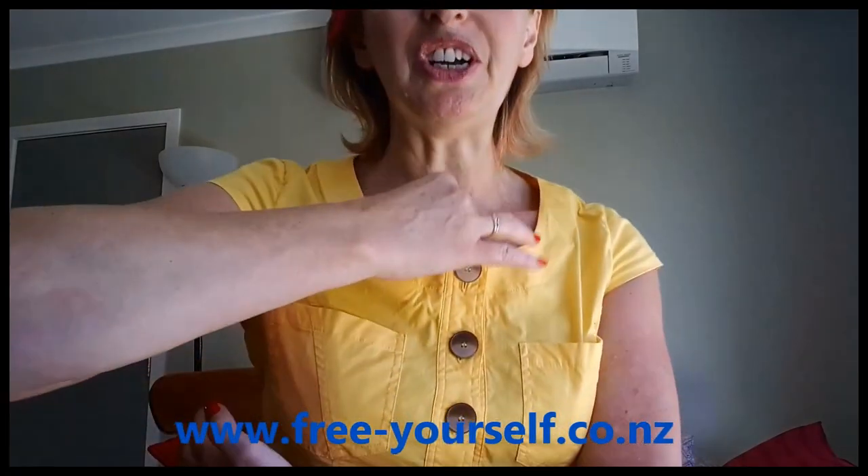One of my favourite multiple tapping combinations is to tap the collar bone point and under the arm at the same time. It's a little difficult to show, but it's under the arm and the collar bone point simultaneously — wherever you can reach while stimulating or tapping on the points.